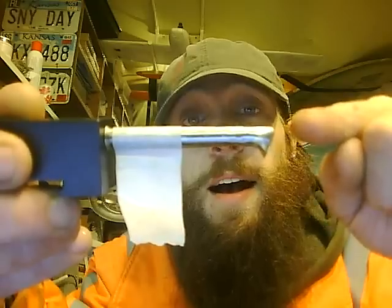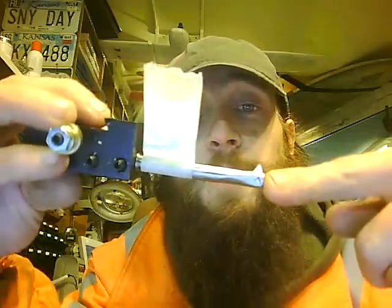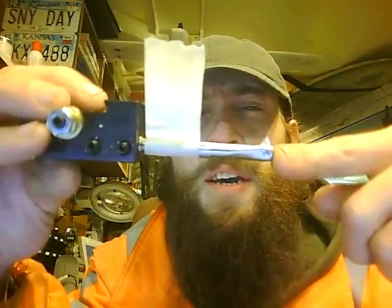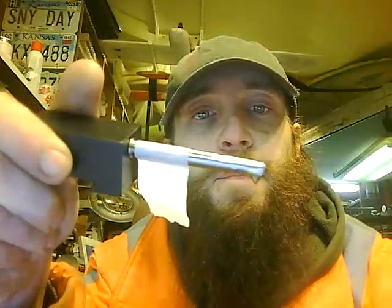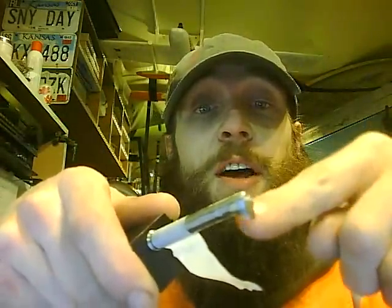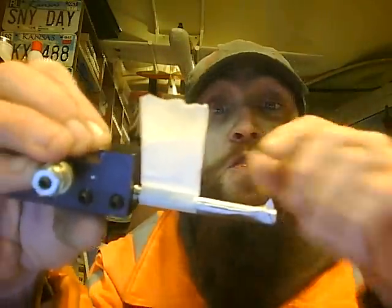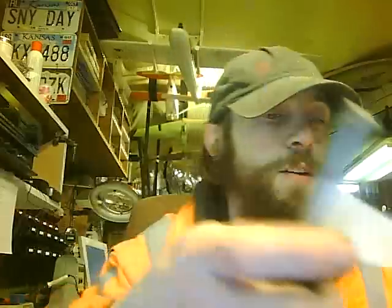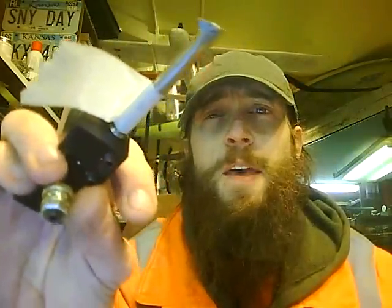I went back and cleaned it up again after the braising, basically just tidied it up. Then I got it as hot as I could possibly get it with MAP gas — I'm out of oxygen and acetylene — dunked it, then hit it one more time on the grinding wheel, just kissed that edge and tidied it up. It's sharp as can be and really hard — I hardened and tempered it properly.